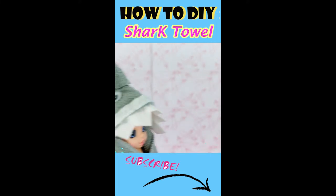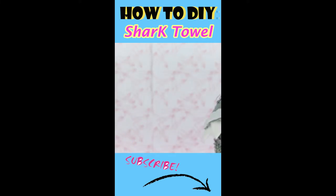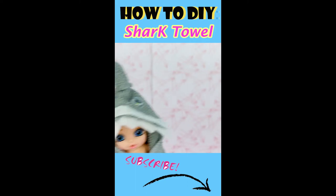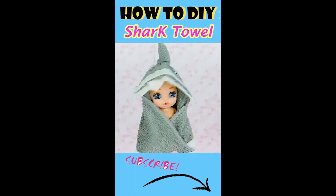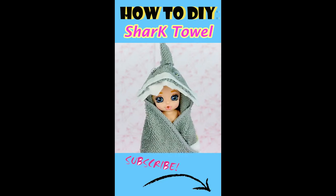Oh no, looks like there's a scary shark in the water. Hey, wait a minute, that's no shark, that's just a cute baby in a shark blanket. Let's make a baby swaddle together.